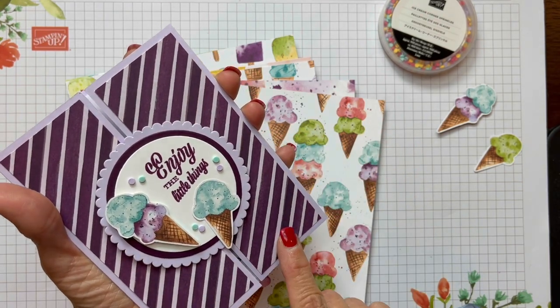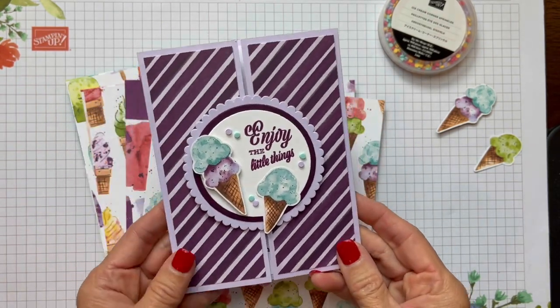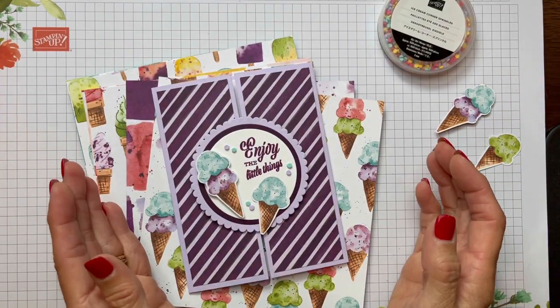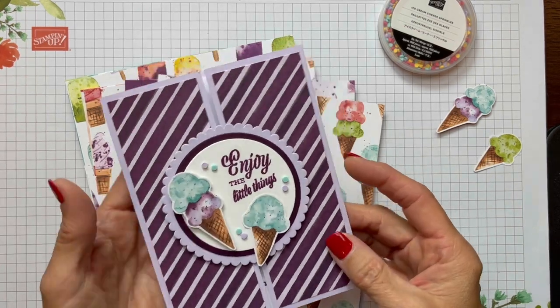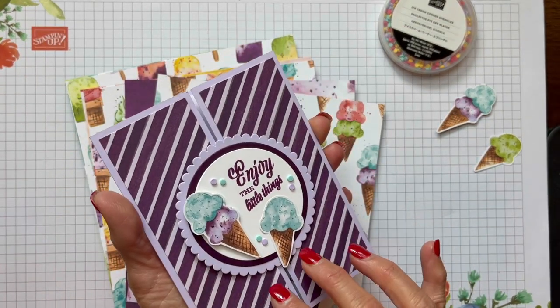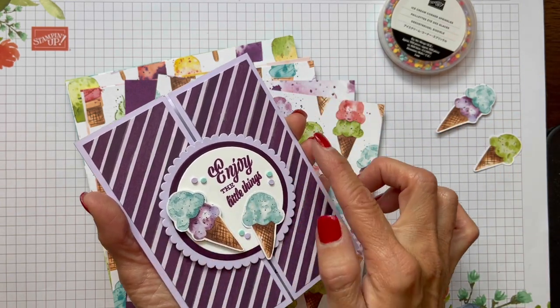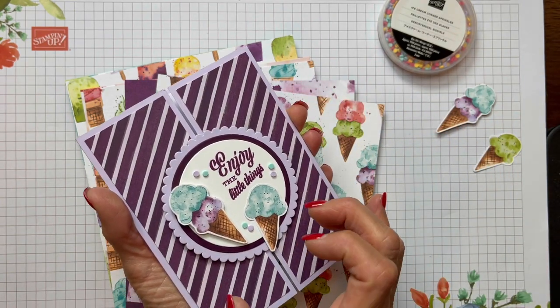Today I have a gate fold with a twist. A gate fold is a card that closes like a gate, so you have an equal amount folding on each side. Usually with a gate fold you'll have some kind of mechanism — either a belly band, a ribbon, or something to keep it closed.